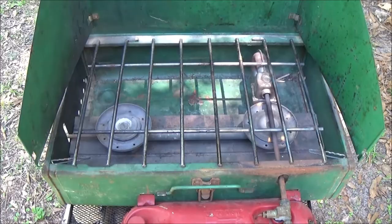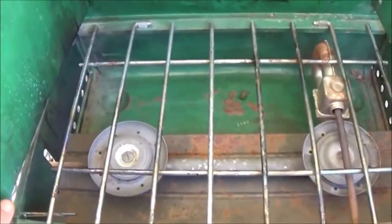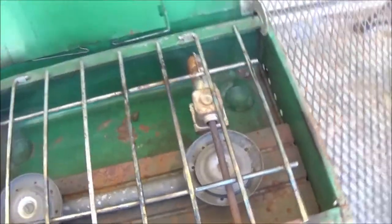There it is guys, cleaned up pretty decent. I didn't spend a lot of time on it — just kind of hosed it down a little bit. We've made a decision: we're going to keep it. We're down here in Florida, we have hurricanes, the power goes out and whatnot.